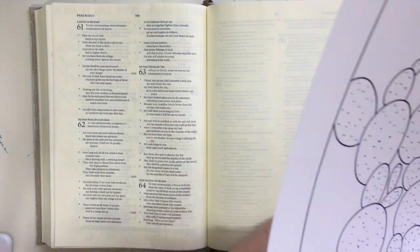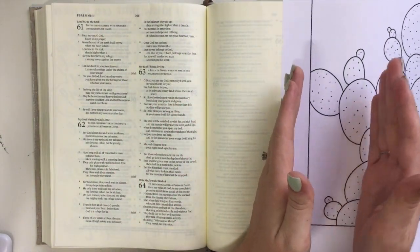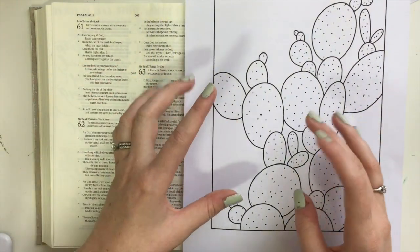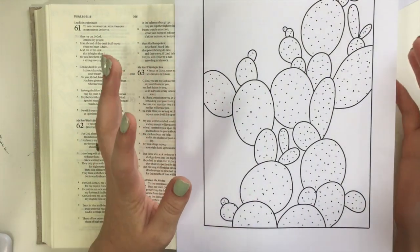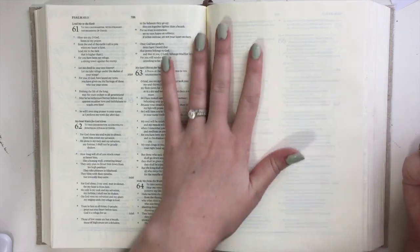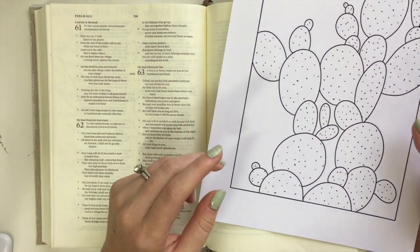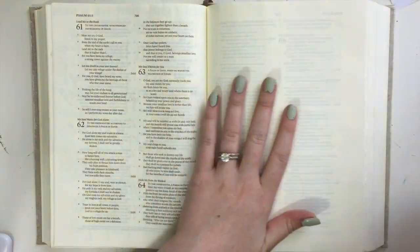If you don't have an interleaved Bible, that's totally okay. I would suggest maybe scaling it down and just doing a little small portion of the cactus in your margin, or just using this as a tip-in. You can print this out at different scales. If you don't mind covering up the words, you could use watercolor and that way you can kind of see through it a little bit better. But usually when I use acrylics, I like to use my interleaved Bible just so I have a lot of space to work with without worrying about covering up the scripture. With acrylics, you really can't see any of it, so that's why I switched over to my interleaved Bible today.